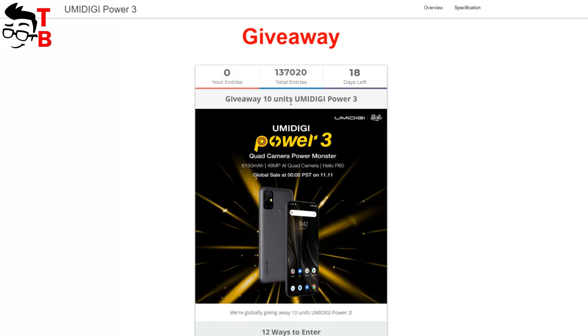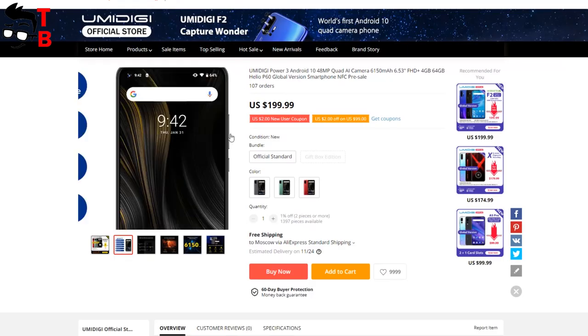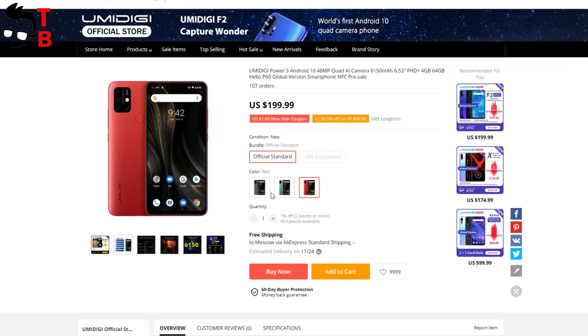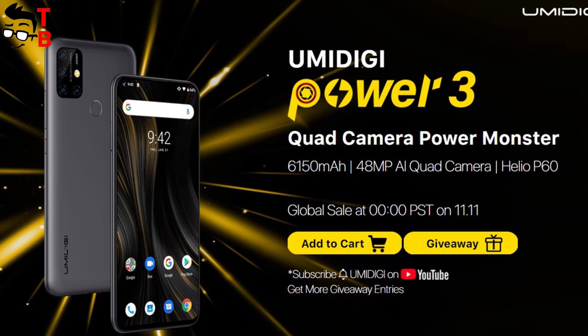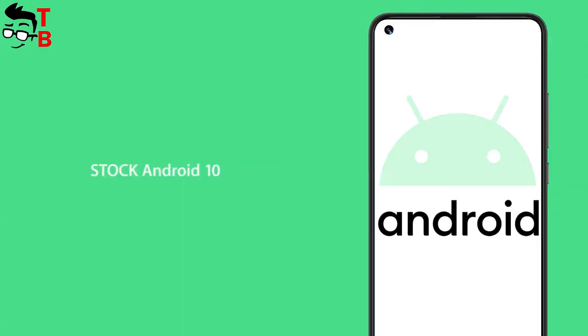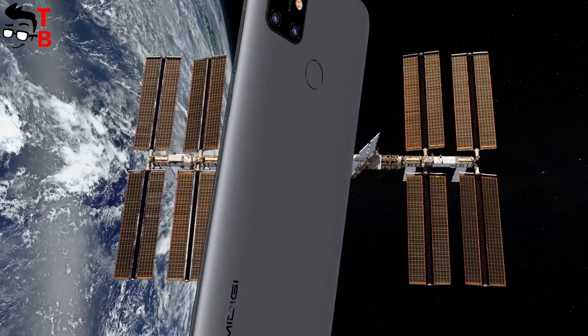As usual, Umidigi has a giveaway of the new smartphone on their official website. Also, you can already order Umidigi Power 3 on AliExpress for $199. However, the smartphone will go on sale only on November 11th. The price will drop until release — I think it will be around $179. It is a very attractive price for a smartphone with all these features. What do you think?